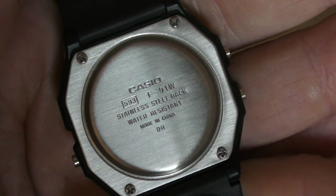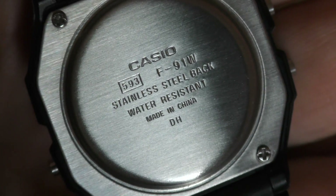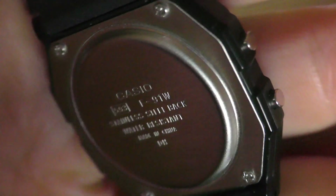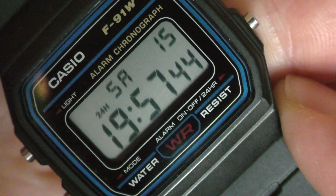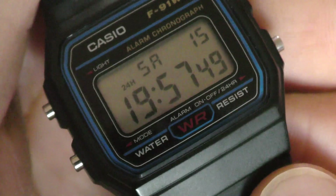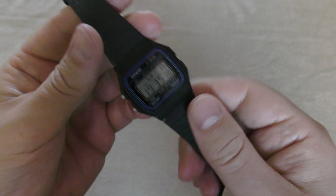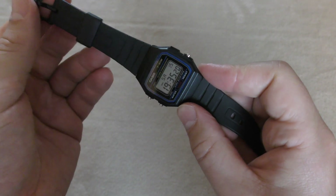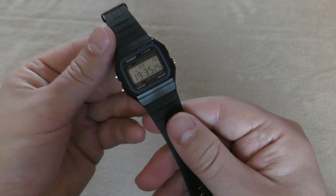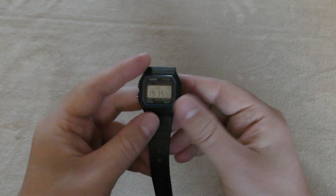Extra water resistance would be great, and there are some videos out there that put this watch under 60 meters of pressure and it still survives. I remember I partook in a number of aquatic activities with my model as a kid — the one that was 50 meters — and never had any issues. I was probably even pressing the buttons in the water, which you shouldn't really do, and it was still fine. It lasted me a long, long time; the strap actually gave away before the battery died itself.